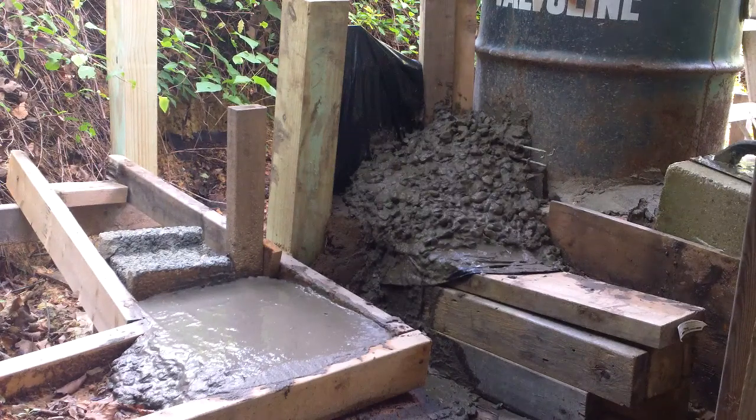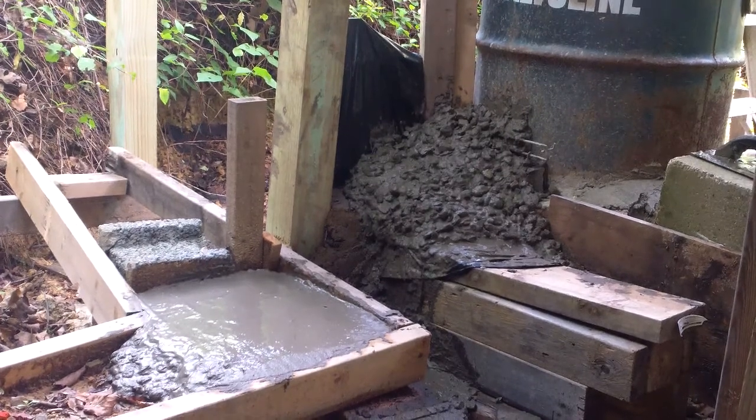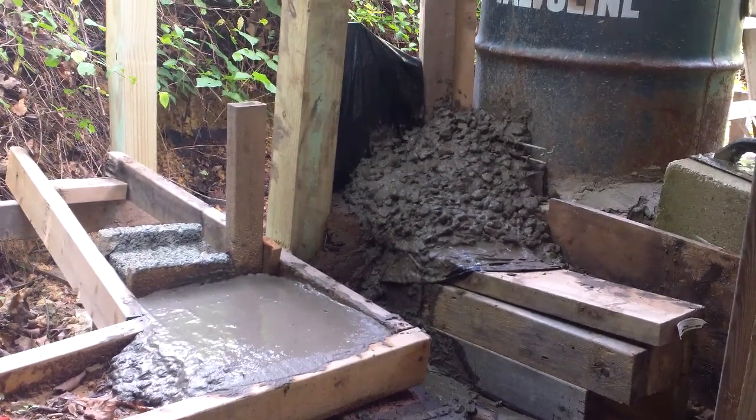Hello everyone, it is July 21st, 2012, just a little bit after four o'clock in the afternoon, 73 degrees — a lot cooler than it was last time I made a video. Today I've poured a little bit of concrete and did the finishing touches on part of it.